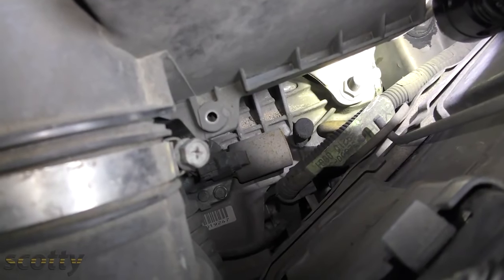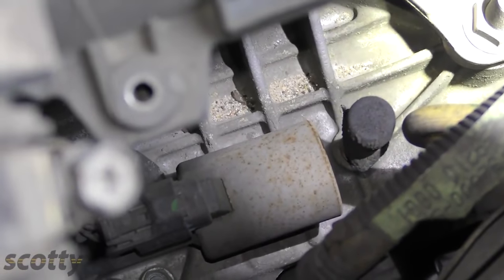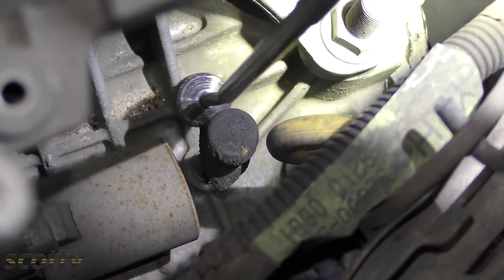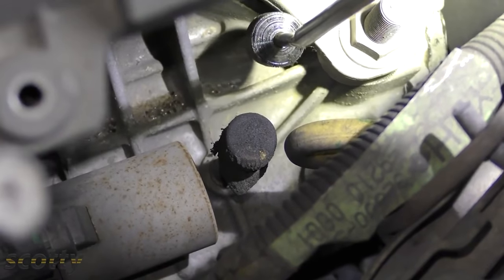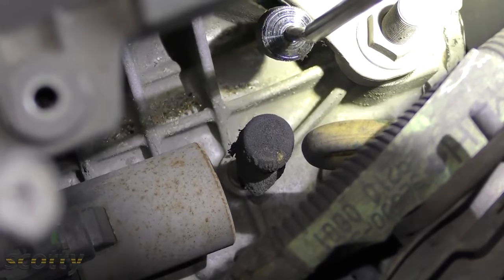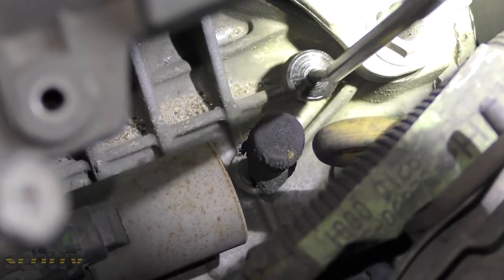Never drive an automatic car through deep water, and here's why. You can see that little black piece on the transmission - that's a vent. Automatic transmissions must have vents because as the fluid heats up and expands and contracts it needs to release pressure. If you drive through water, that vent will suck water into the transmission. Water and automatic transmissions do not mix. If you get water in your automatic, sometimes you get lucky and flushing it out will save it, but often it will destroy the entire transmission and you'll need a new one.